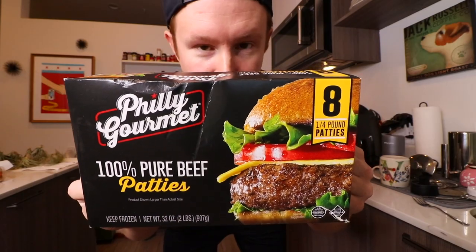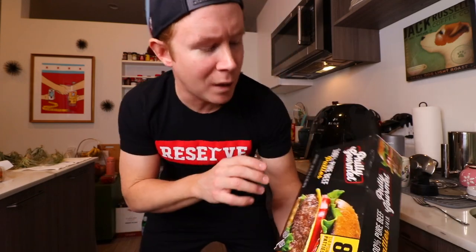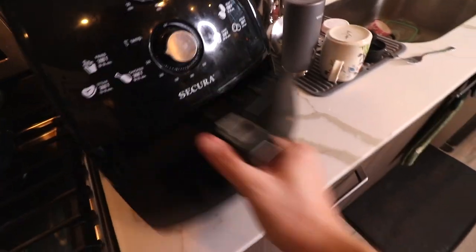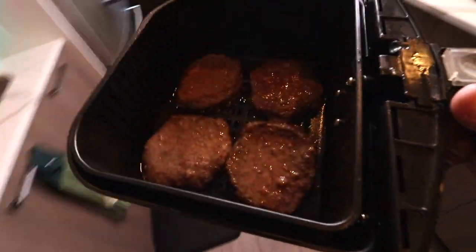Don't get me wrong, I'm an all fresh beef kind of guy, but sometimes if you have frozen patties in the freezer ready to go when you want a burger, it's great. I normally go Billy Goat Tavern's frozen burgers — those are just a little bit bigger. If you want sliders, I've been going Philly Gourmet — these really shrink to be perfect for a little slider.